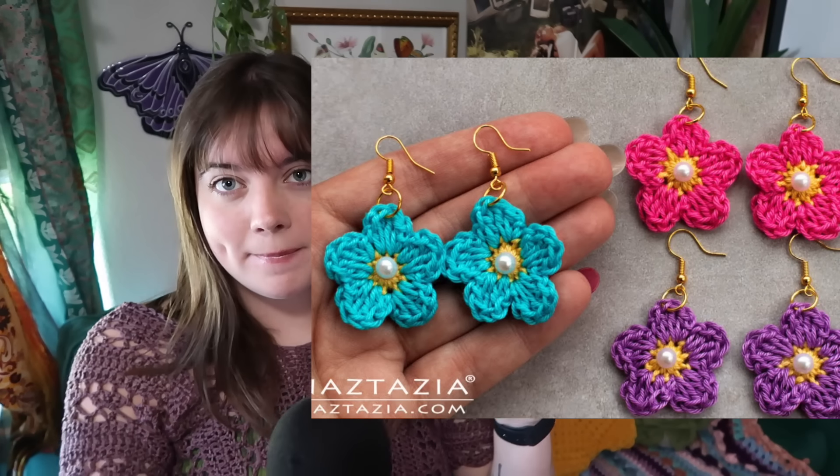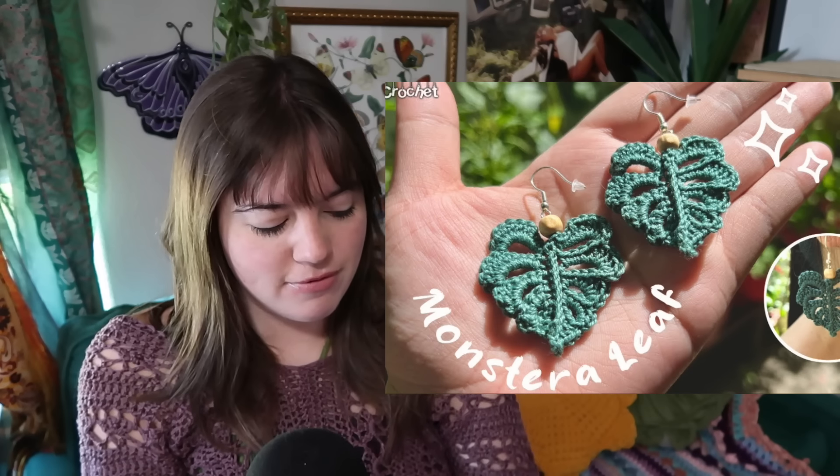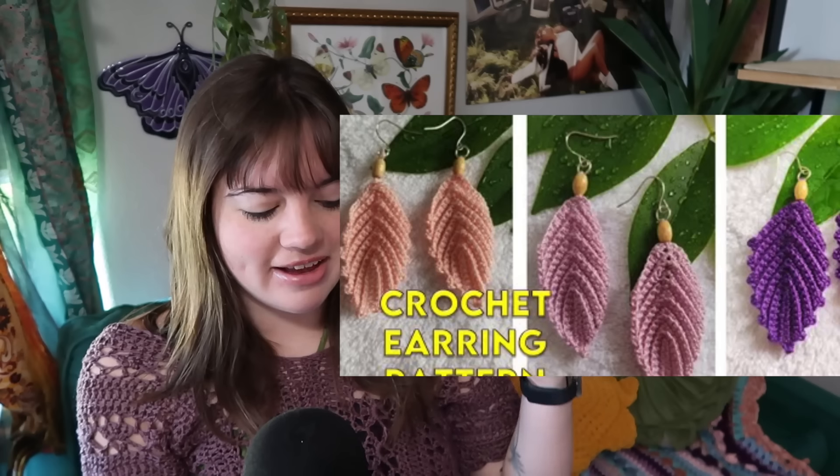Let's jump into our next category, which is earrings. Earrings are such a fun thing to crochet because you just have to crochet something tiny enough to put a little earring hook on — even tiny amigurumi could be an earring. You can make granny square earrings, little teddy bear earrings, flower earrings, a flower cactus combo, a rosebud earring, flower earrings with a pearl bead sewn in the middle, pointed flower earrings, butterfly earrings, monstera plant leaf earrings for plant moms and dads, feather style earrings, or summer sun earrings that look crocheted around a ring. I can totally see those with a fun flowy dress, even in the fall.